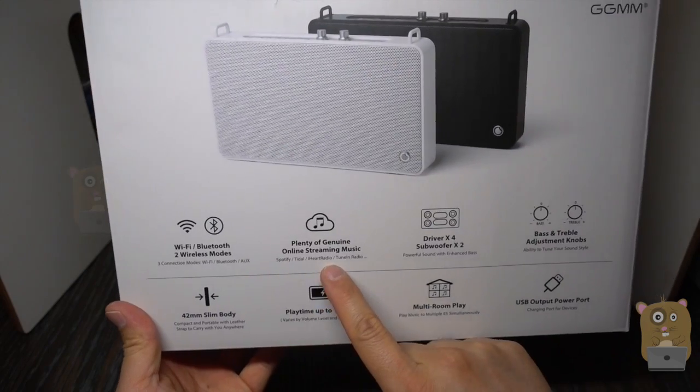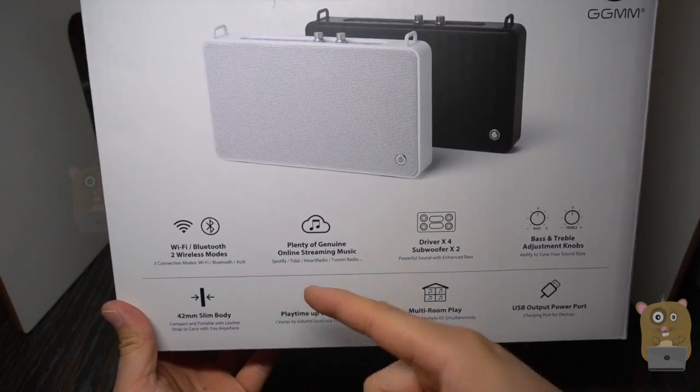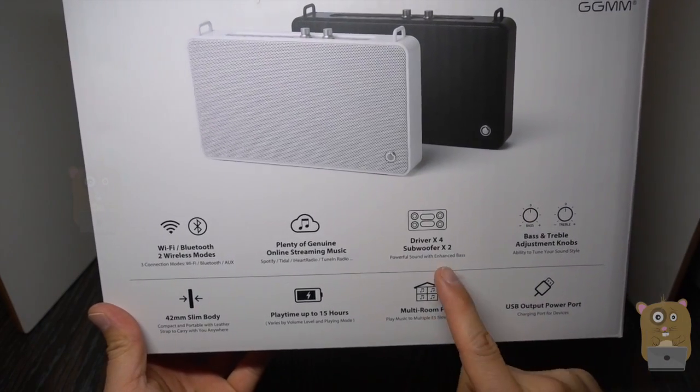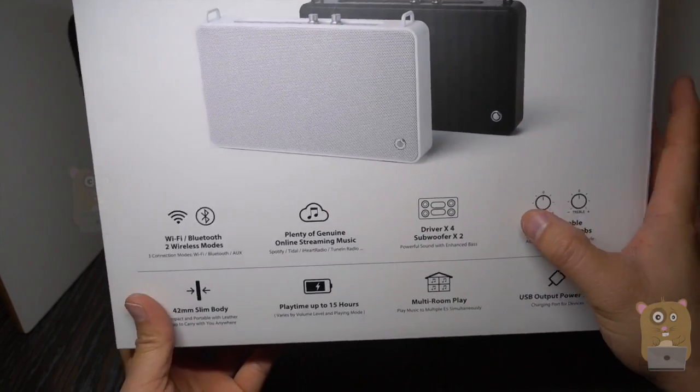It supports a lot of the more popular streaming services: iHeart Radio, iTunes, Tidal, local radio — I'll get to that shortly. And it has four drivers, two subwoofers.